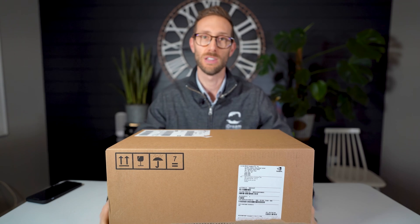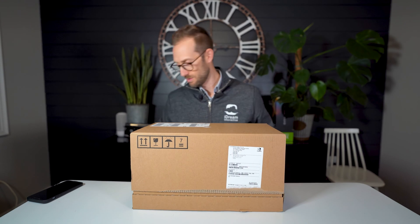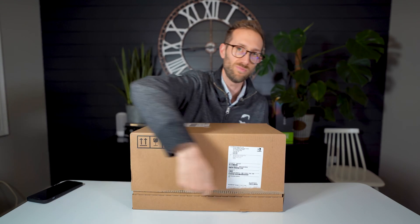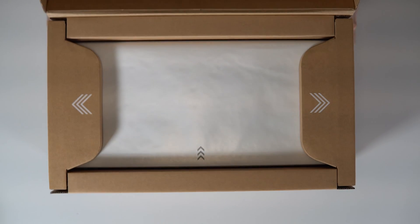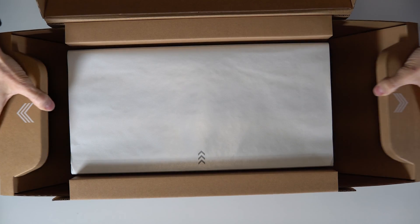Watch this — along the bottom, around here, there's almost like a zip in the cardboard. Zip, zip, zip, zip in the cardboard. And then you start to open it. Then you see these arrows — open this.